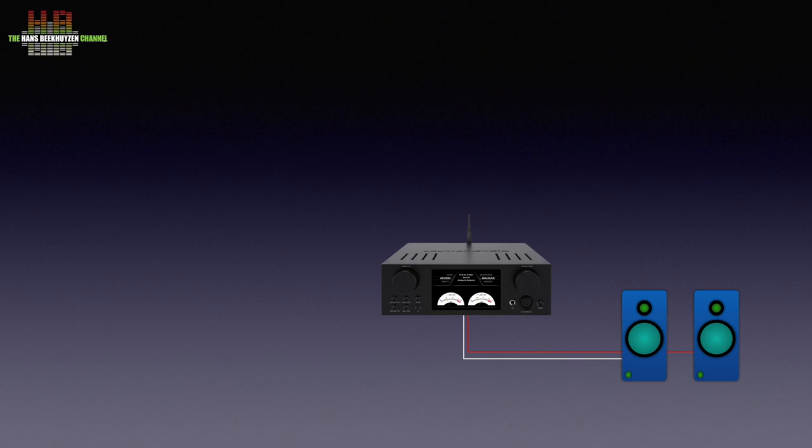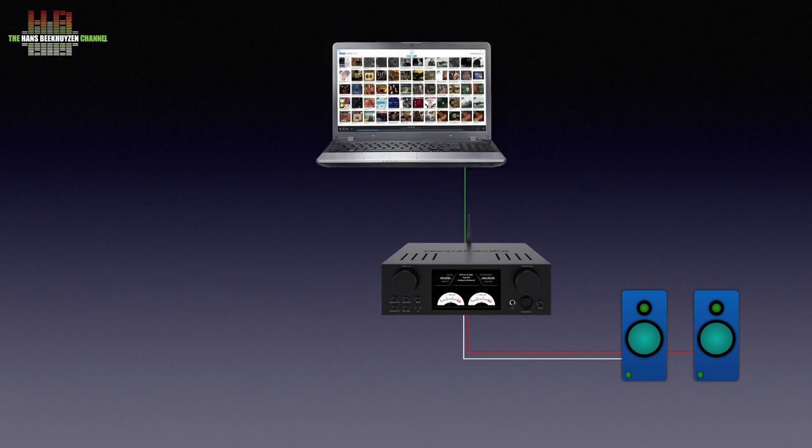To send music to the HA500H you can make a digital connection from any digital audio source like a CD player or DAT recorder. You can also connect a computer to it using a USB cable. The computer can be any desktop, laptop, Raspberry Pi, tablet or smartphone.